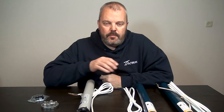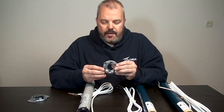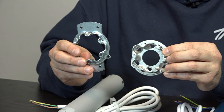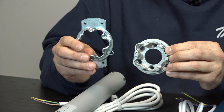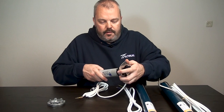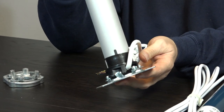Hi guys, it's Otto here and today I've got a new motor for you — the Nice RM SH. SH stands for Star Head, and that's what makes this motor so special, because the star head means it fits Somfy motor brackets. So if you have a motor bracket like this, or like this, and you have a defective Somfy motor, you can now change it for a Nice motor. As you can see, the star head of the Nice motor perfectly fits the Somfy bracket.